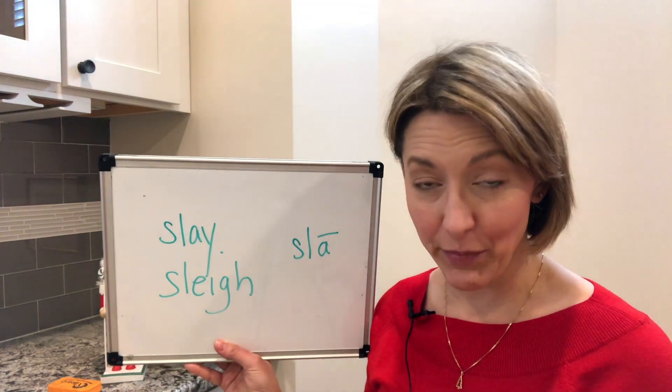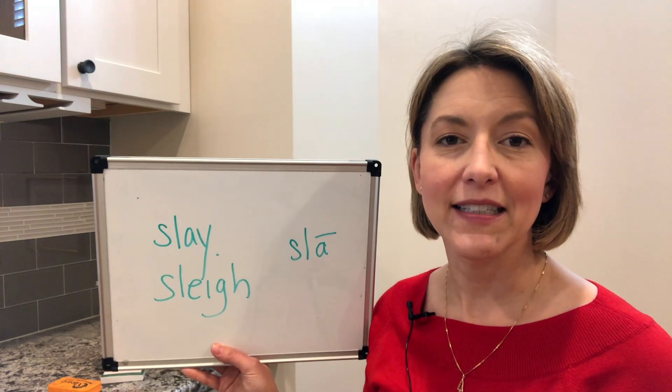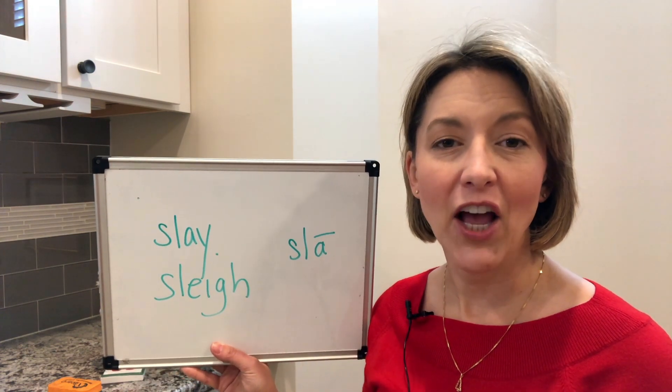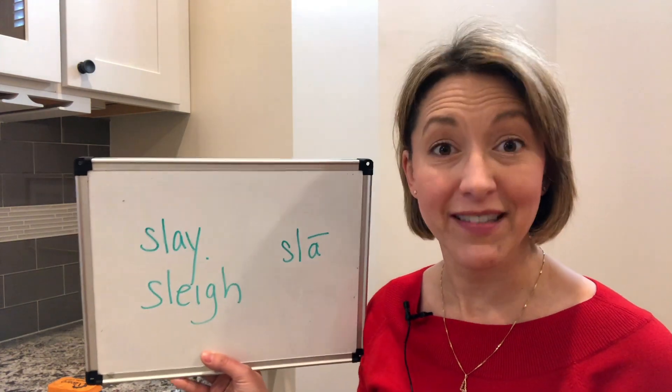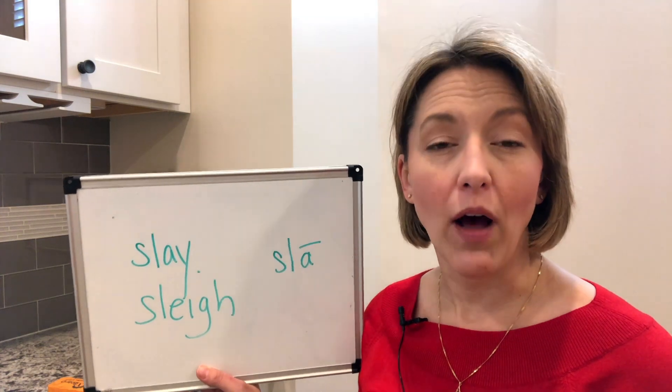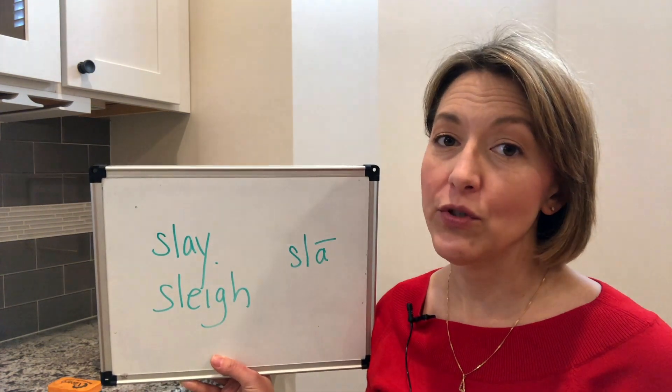Next, touch the tip of your tongue to the back of your top front teeth for that L sound: SL, SL. You can see I'm keeping my lips in about the same position as I do this. Doing that will help you avoid adding an extra vowel between those two sounds.